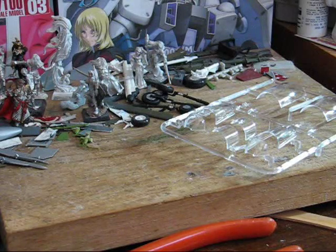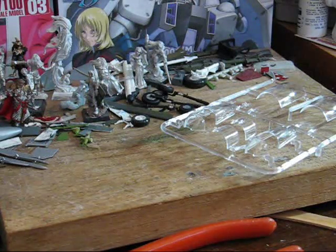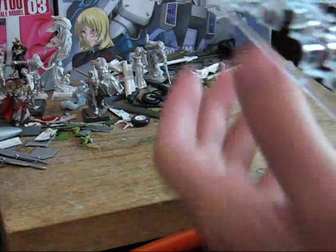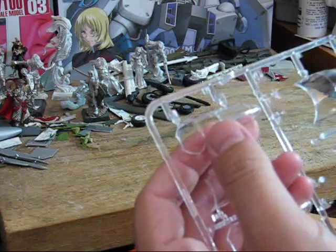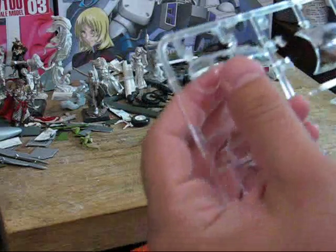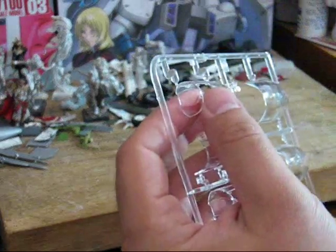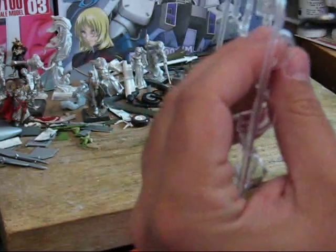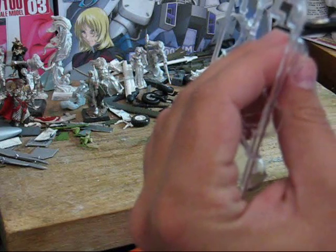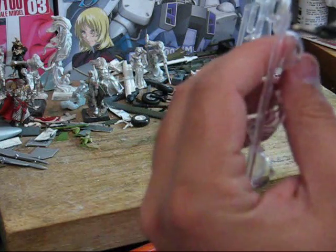Alright, so now I'm going to talk about clear parts. Clear parts are one of the more tricky types of parts to work with. This is because they can easily be marred, and that will damage the end result. So working with clear parts, you want to be extra careful when trimming them out.